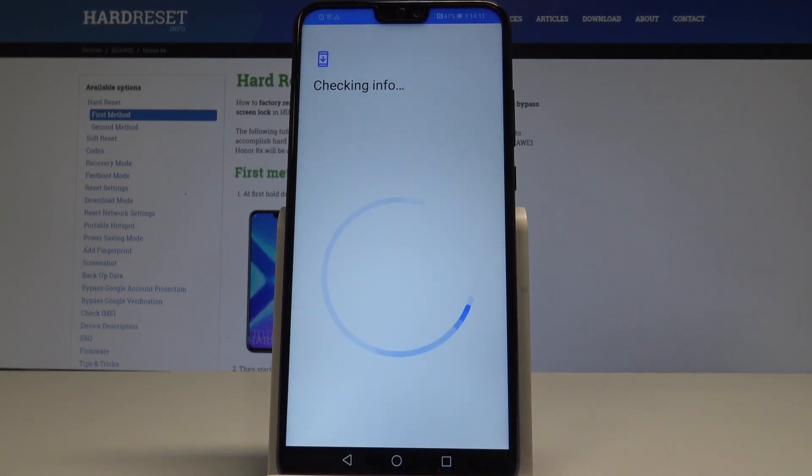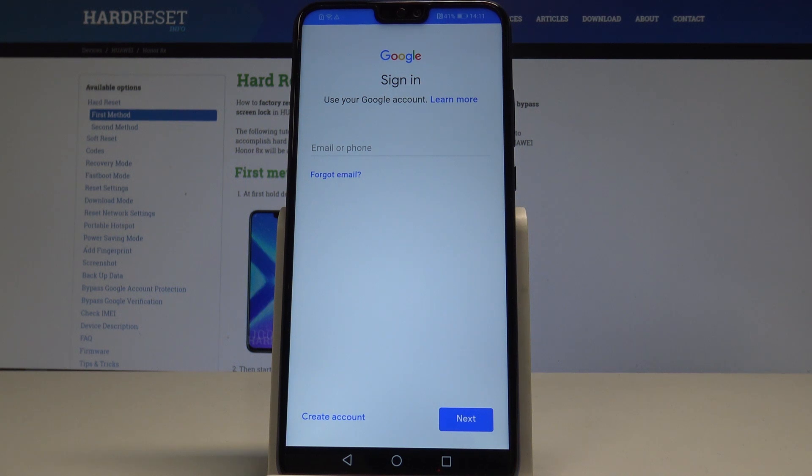The device is checking info — let's wait a few seconds. Of course, it's important to have internet access right now.